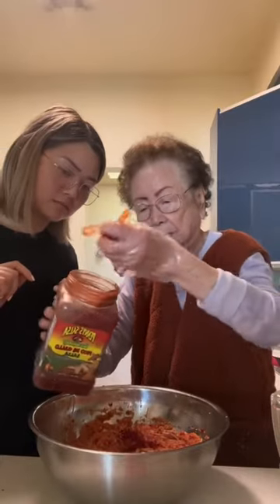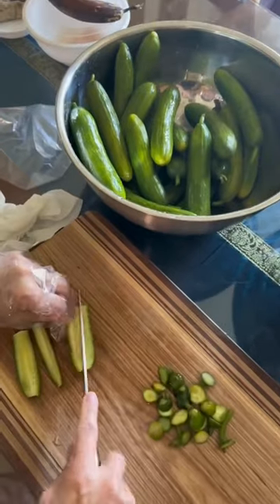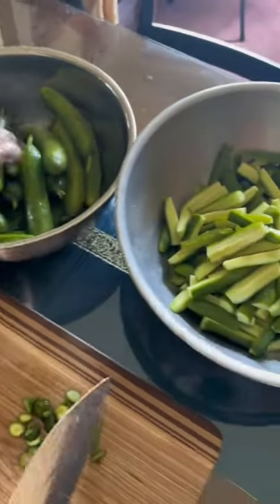Hymeni is telling me right here to watch exactly how she does it because she says I need to learn for the future. Don't forget to add green onions to the mixture, and then you can move on to your cucumbers.